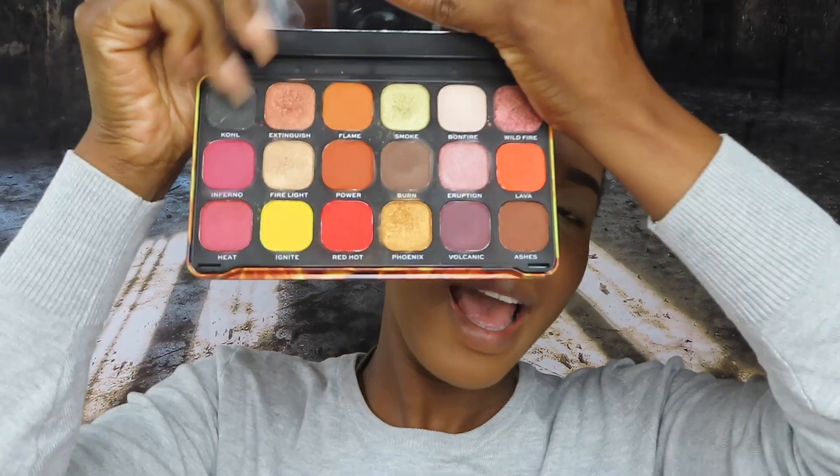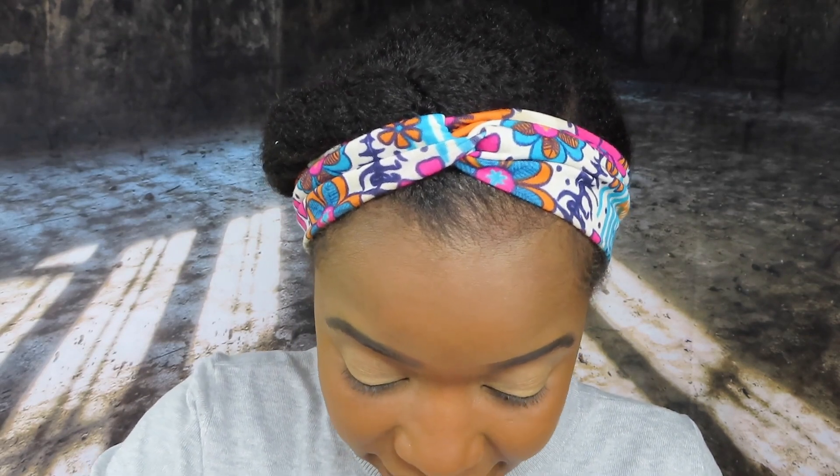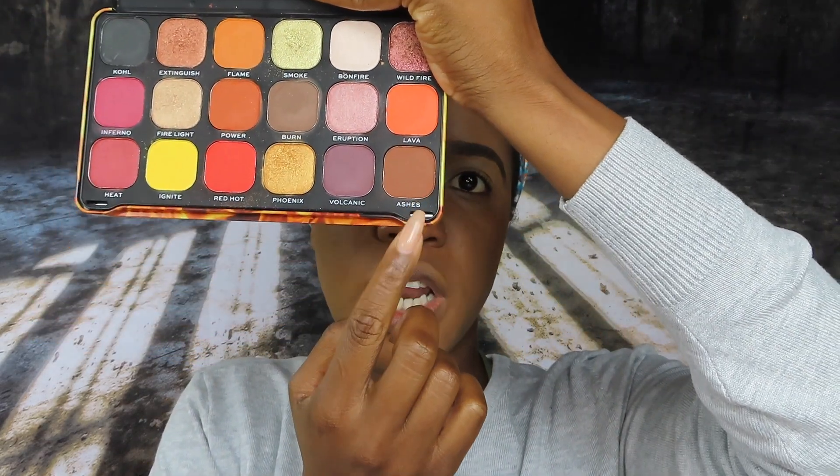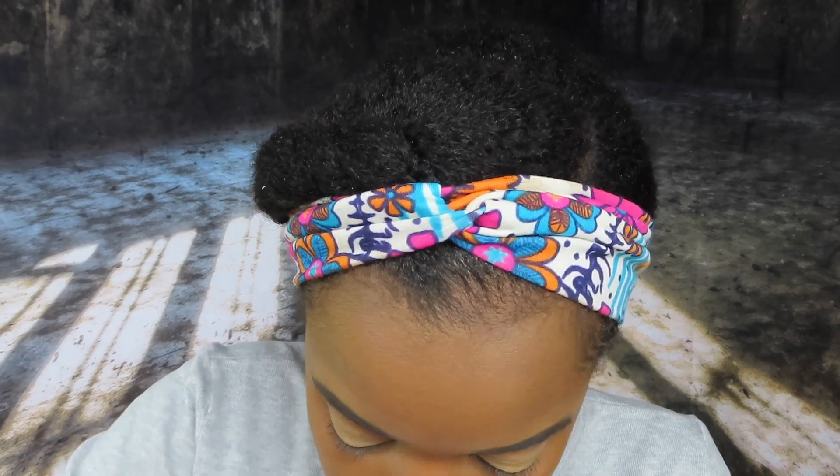The look I'll be doing today is an autumn look — it's officially fall — so it's going to be a bit grungy with reds, bronze, and browns. The palette I'll be using is the Fire palette from their Forever Flawless collection. I've done a review of this palette which I'll link above. It's got some really nice colors perfect for autumn. I'm going to first go in with the shade called Ashes as my transition shade.